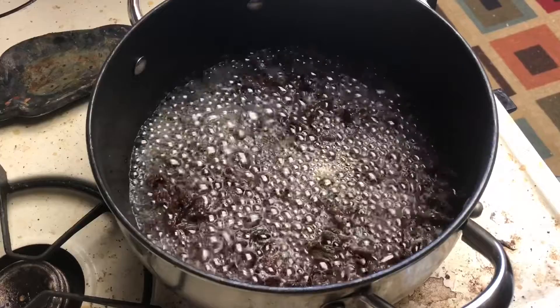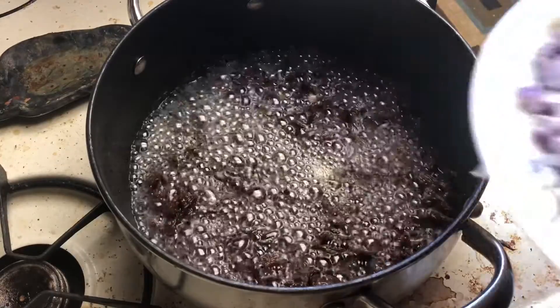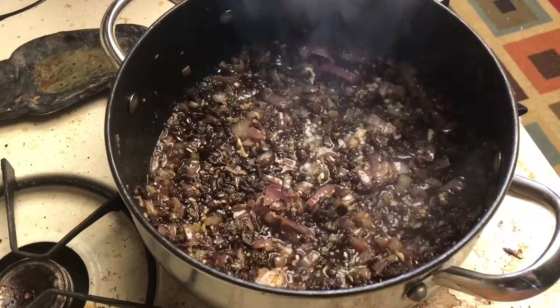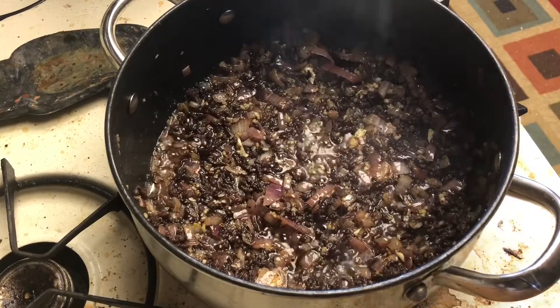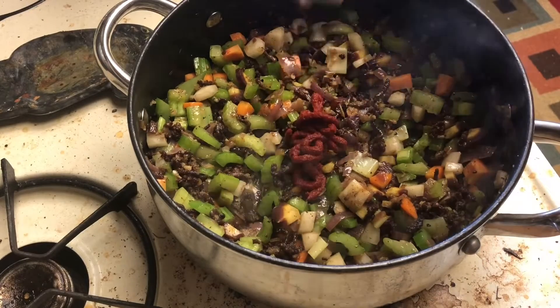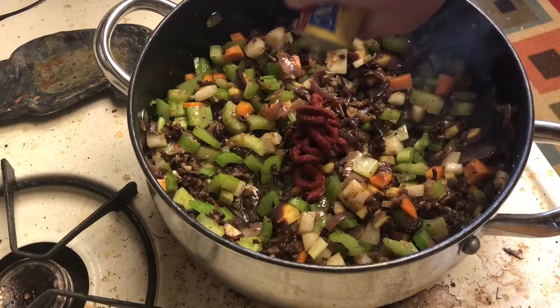Now that all the water's gone and we've got a good fry on our ground beef, go in with your onion. Cook your onions for about five minutes then go in with your garlic. Cook your garlic for about two minutes then go in with your celery and carrots. Crank your heat up to high and then go in with about a tablespoon of your tomato paste. Cook this till it no longer smells like a tin can.